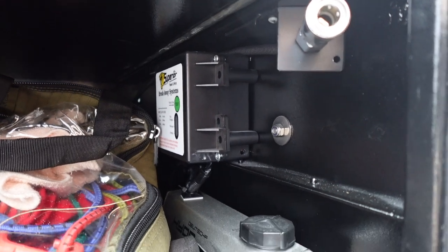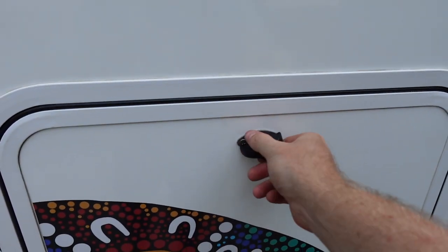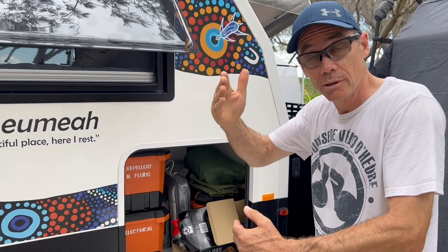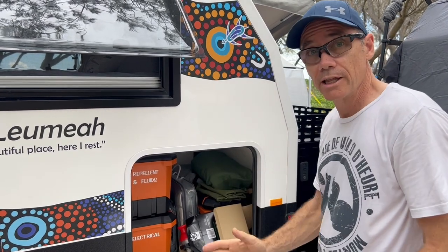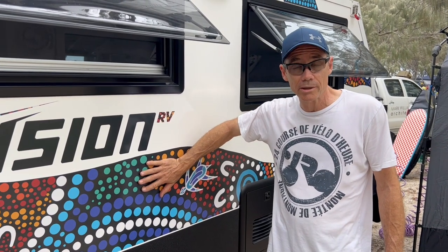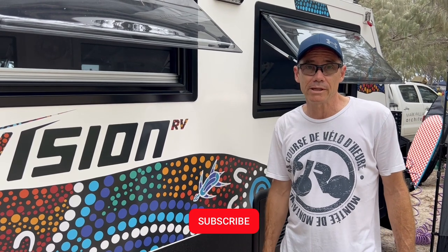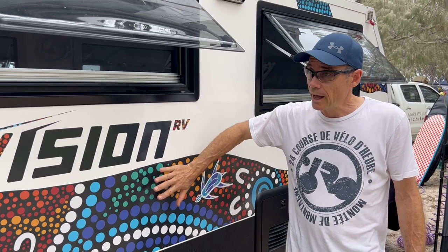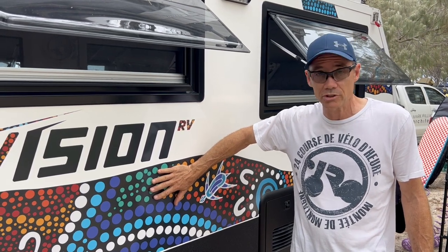There's a huge storage compartment — I've got all my gear packed and marked in there. I opted for a partition between the fridge that goes all the way through so I can store up against it. Walking down the side, I've opted for the indigenous artwork, which really pops and sets the van apart. The indigenous community donation goes to helping young kids get employment, so it's all a good cause.